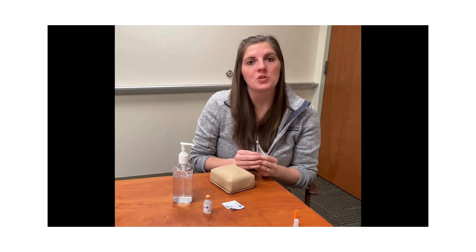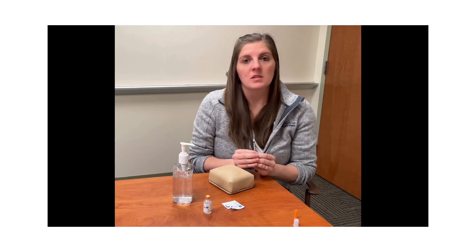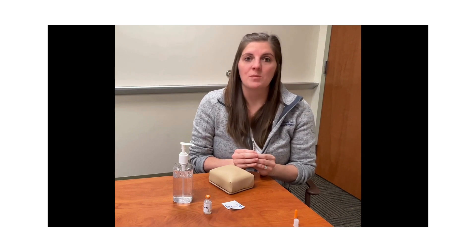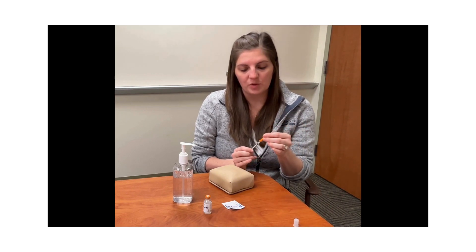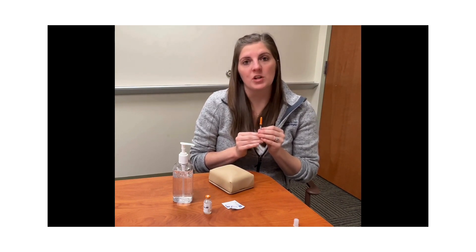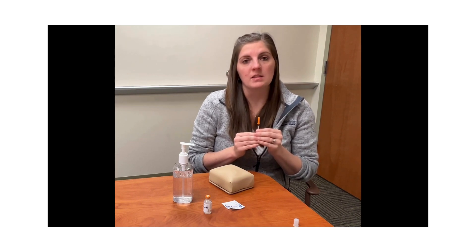At this point it is important to dispose of this in a safe sharps container and not in the regular trash. Some people do not have a sharps container at their residence, so you can at least use a plastic container with a lid that can be sealed. Since you are not always at your residence when you need to do insulin, if you are able to safely recap your syringe with the orange cap, do so as needed — knowing that once you place the orange cap it is a used syringe, and you need to put it in a safe place until you're able to dispose of it in the sharps container.